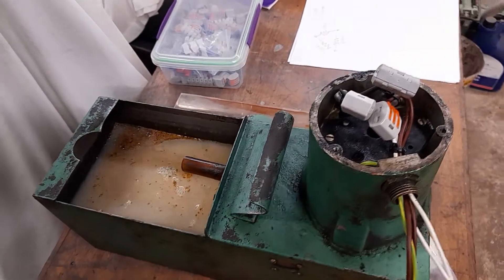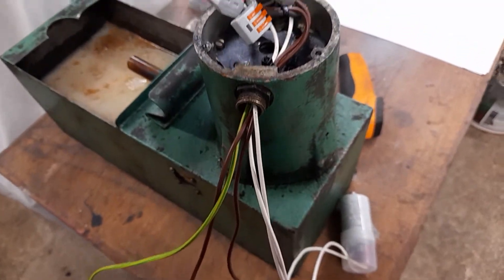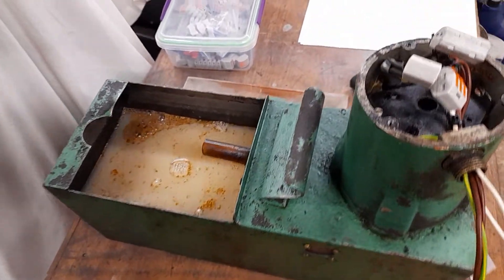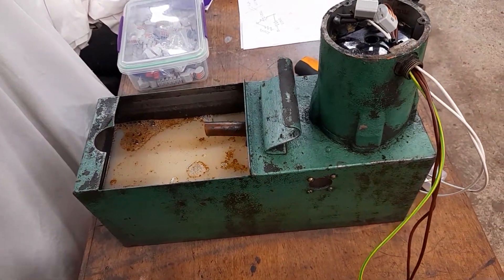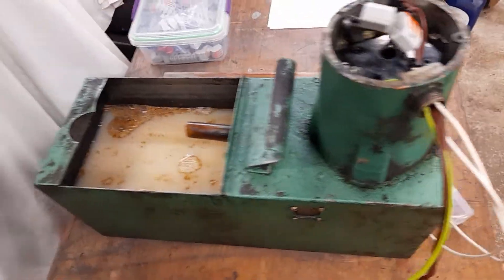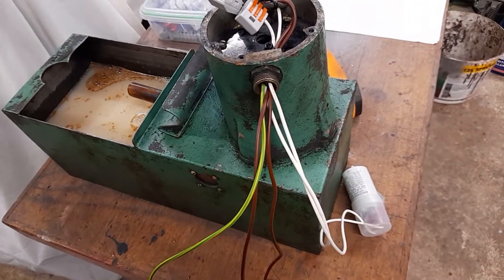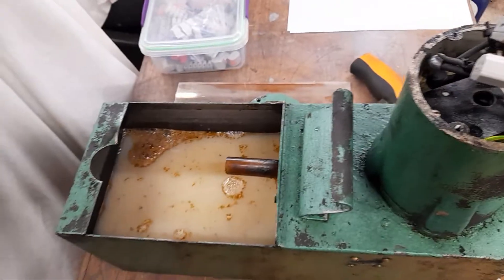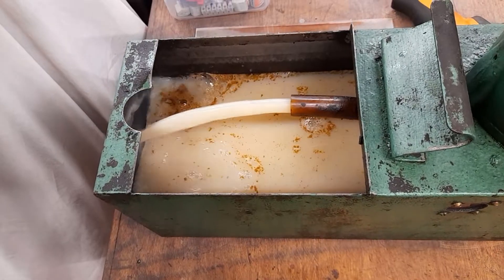We'll flip it on again in just a moment so you can see that it does start without a problem. The thing about a three-phase motor is that in theory you could run it as single phase, but it won't be able to start itself because it needs a phase offset on one of the windings — that's what the capacitor does. It's a run capacitor; there's no centrifugal switch because this is purely made as a three-phase motor. And yes, it started no problem at all.